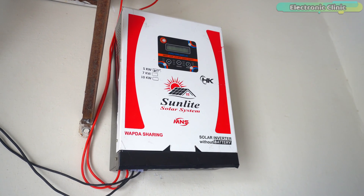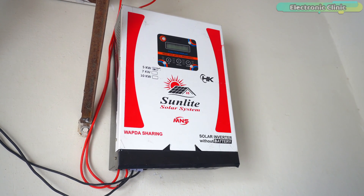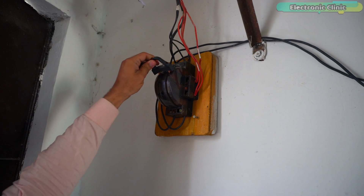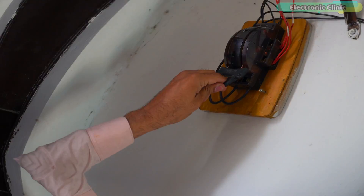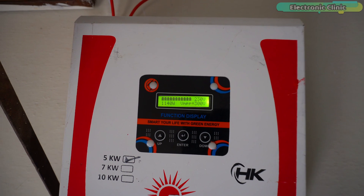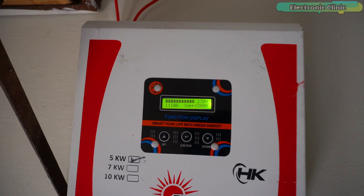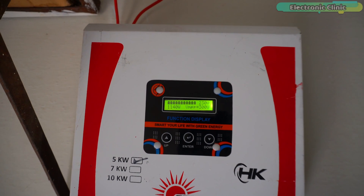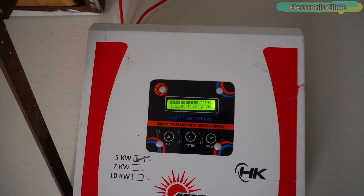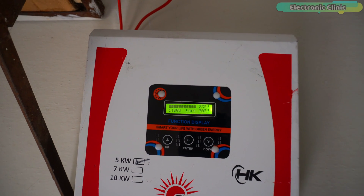Before turning on the solar system for the first time, make sure to turn off all the loads in your house — no load should be on. Let's turn it on and see how much load our solar setup can handle. Right now, five ceiling fans, two room coolers, five lights, a fridge, a 24V UPS inverter with two batteries connected, a TV, and a pedestal fan are on. You can clearly see the complete load and voltage. Last summer, I was paying an average electricity bill of 50,000 rupees.